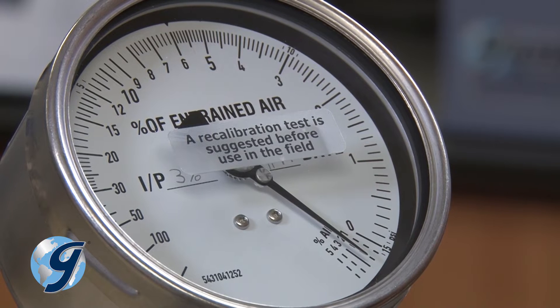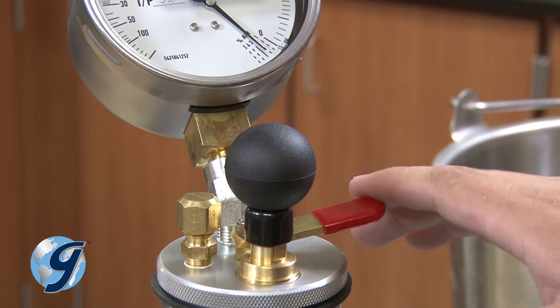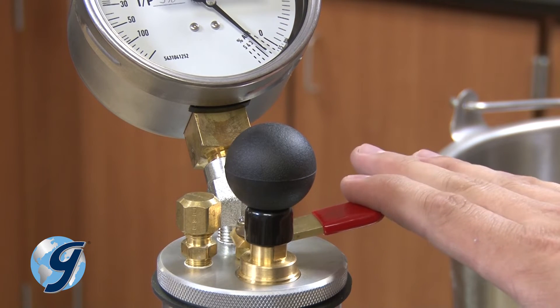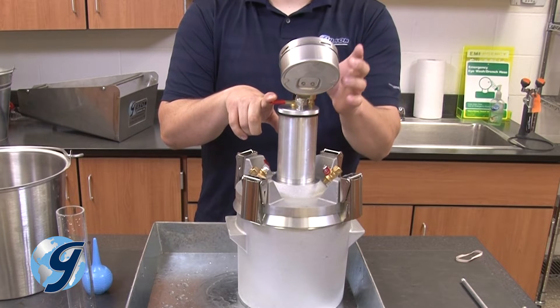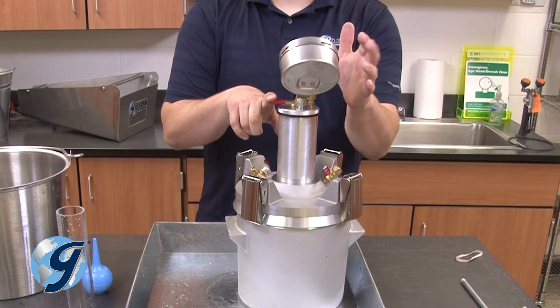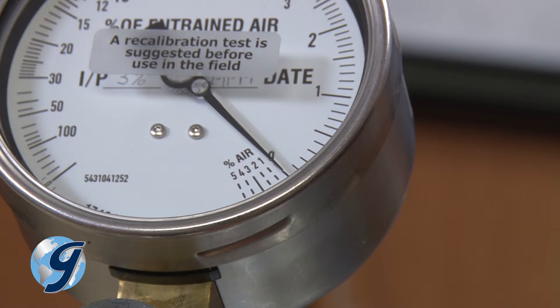When the gauge reaches the predetermined initial pressure, press down on the needle valve lever to inject the air into the base. As you hold down the lever, lightly tap the gauge body again to make sure that the gauge rests on zero.